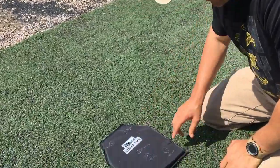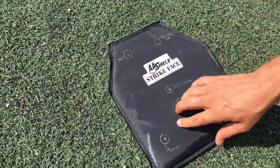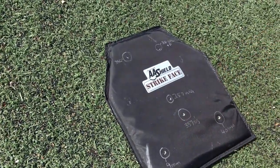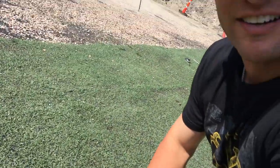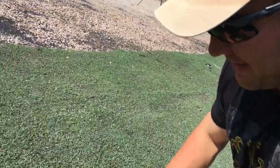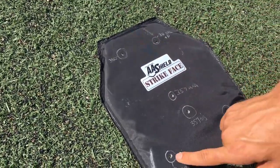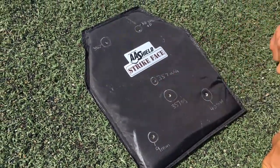Alright, so this is the AA Shield — this is the strike face, the strike surface, so this is the front of it. As you can see, we ended up shooting 6 rounds through it. We didn't do the .45 because, well, it wasn't a Glock so it didn't work. Anyway, the rounds were: .380, .38 Special, 9mm, .40, .357 SIG, and .357 Magnum.